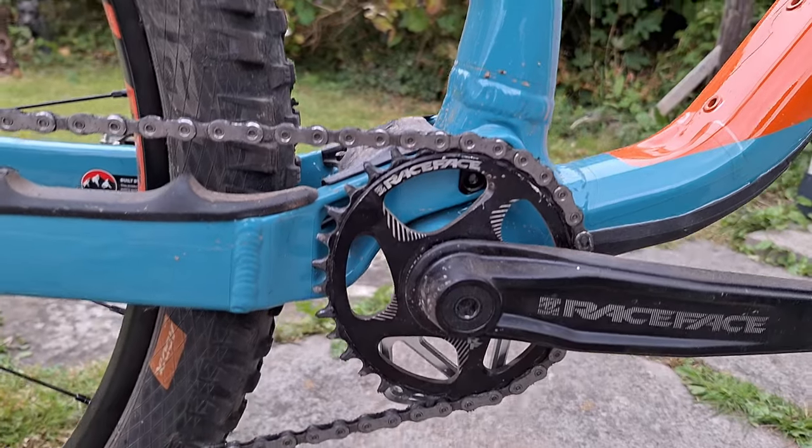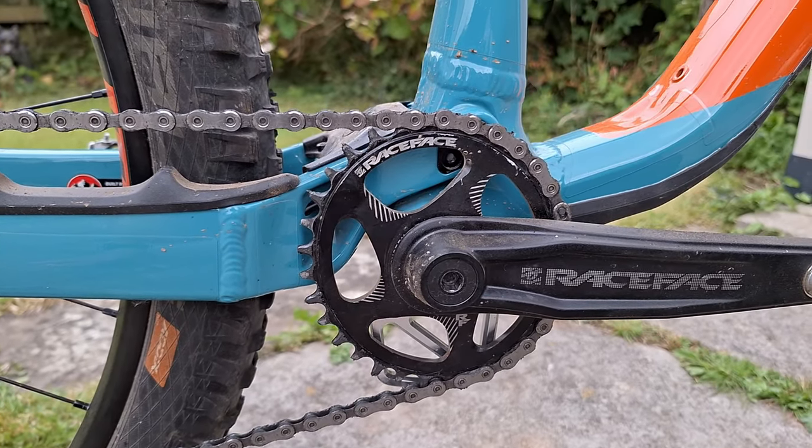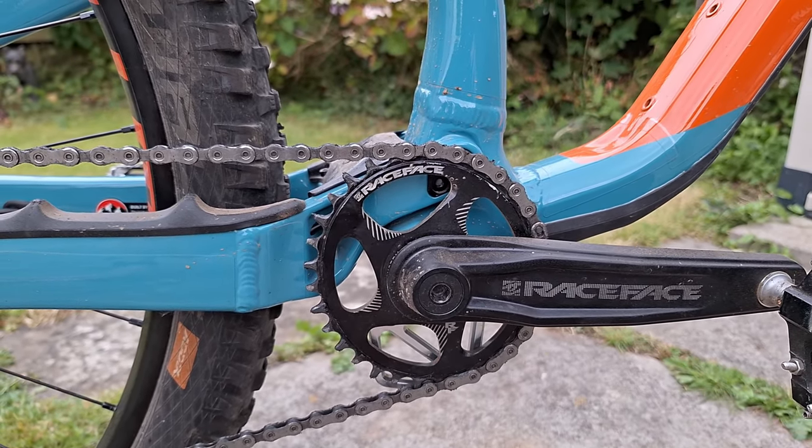I also put a Race Face oval Cinch chainring on there. That's nice too.